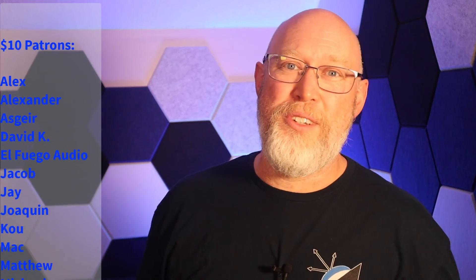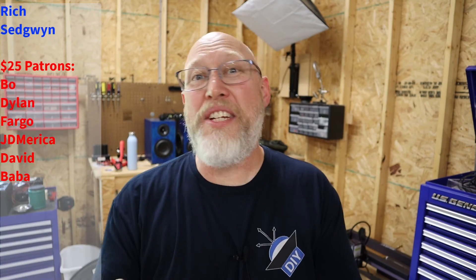To learn more about reconfiguring a Superbeast, click right here. Before I go, I want to say thank you to all of my patrons, including $25 patrons Beau, Dylan, Fargo, JD America, David, and Baba. I'm Justin — this is the DIY Audio Guy YouTube channel, and I will see you on the next adventure.